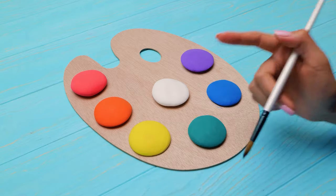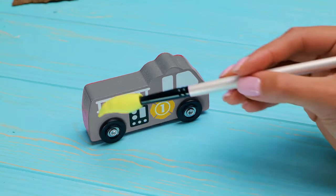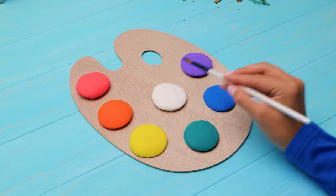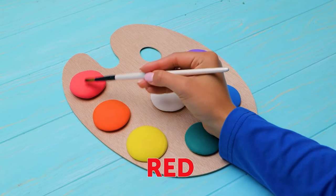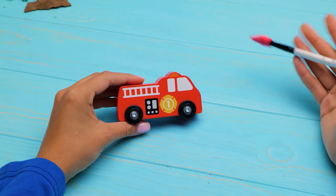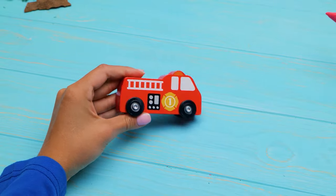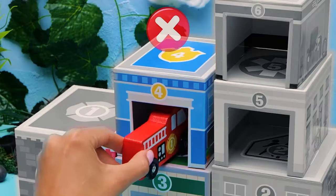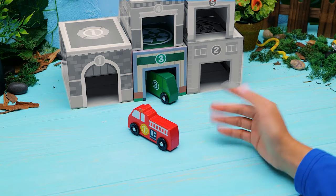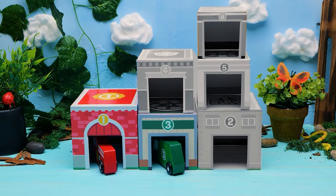Do you know what color the fire truck is? Should we paint it yellow? Of course not — we all know that fire trucks are red! Let's paint it. Yes, you did it! Good job! It's a red fire truck. But it doesn't go here, or here. Can you help me? You think it goes here? Yes! The red fire truck goes in the red fire house!